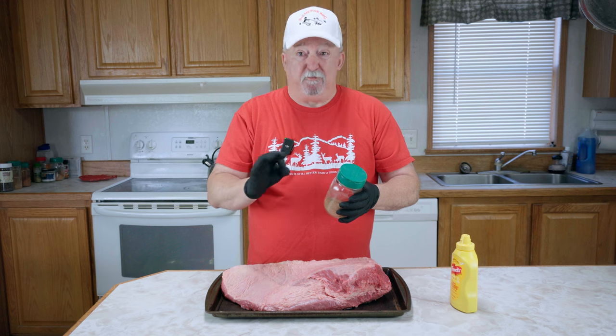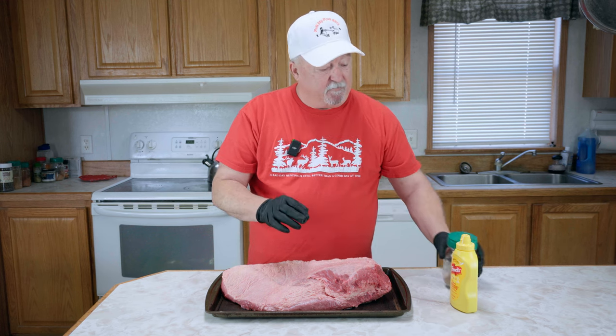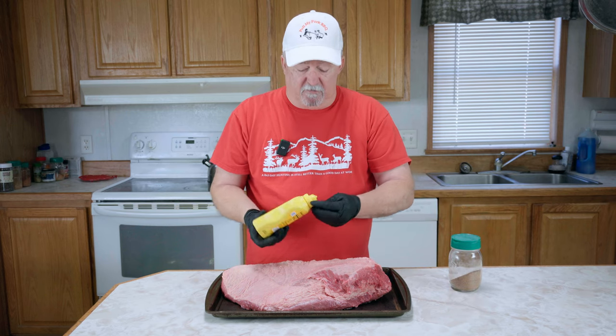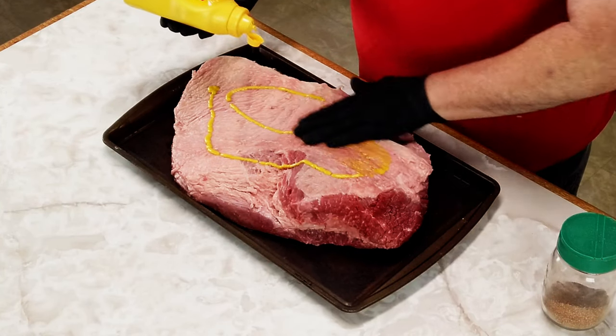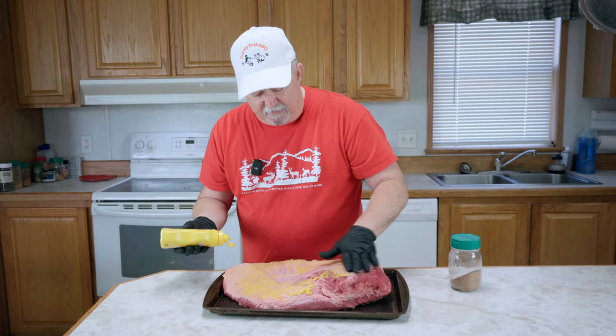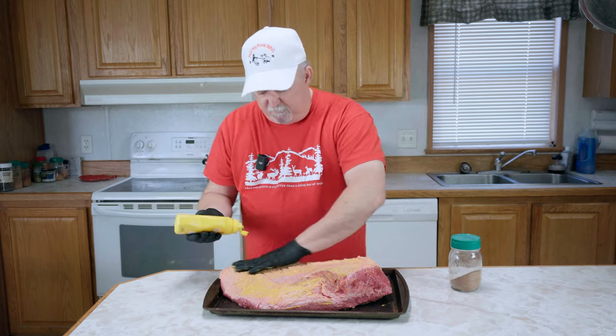Super simple, super easy. It's going to make a great crust, a great bark. First thing we're going to do, we're going to take some mustard just as a binder. You're not going to taste this — we're just going to put a light coat on here and rub it in, just like this, all over it.